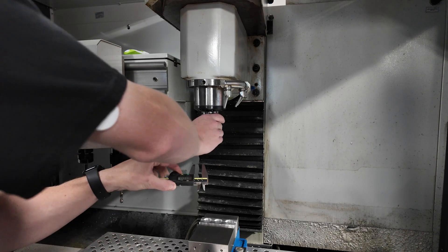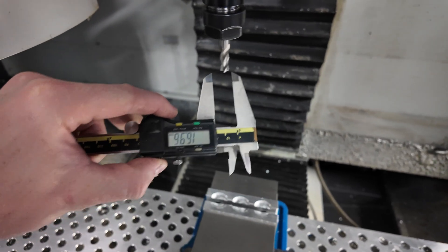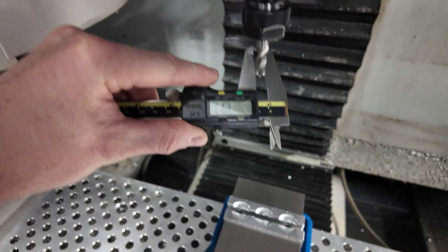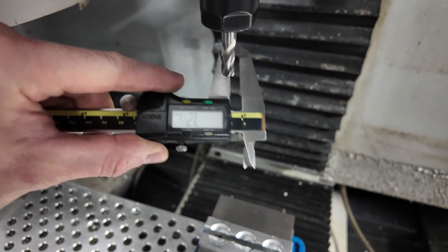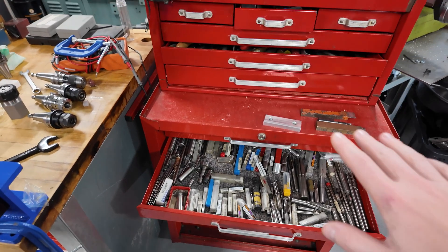If you remember from the video, I said this was a 3/8 inch end mill — because we're in Canada we say inches and metric — but when you measure it, it says 8 millimeters. So that is an 8 millimeter end mill. The difference between 3/8 inch and 8 millimeters is about 1.52 millimeters.